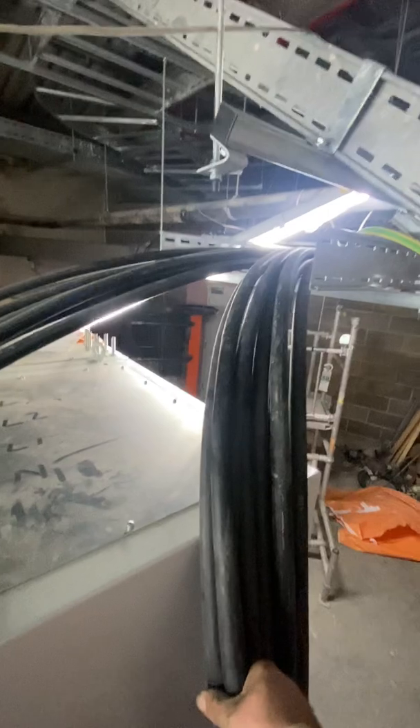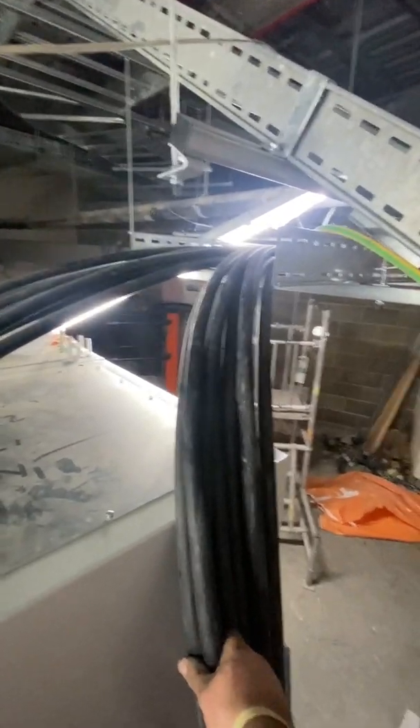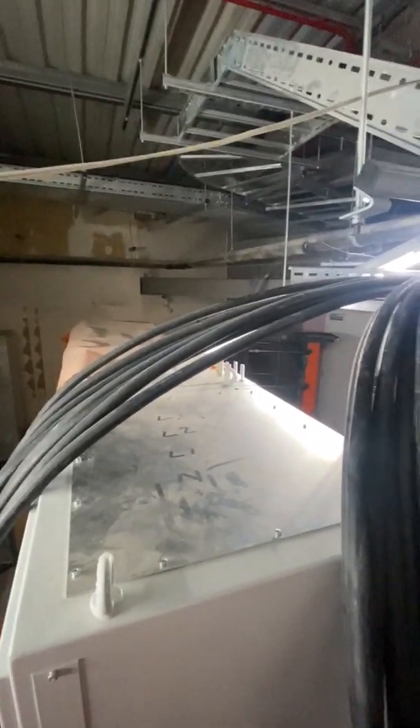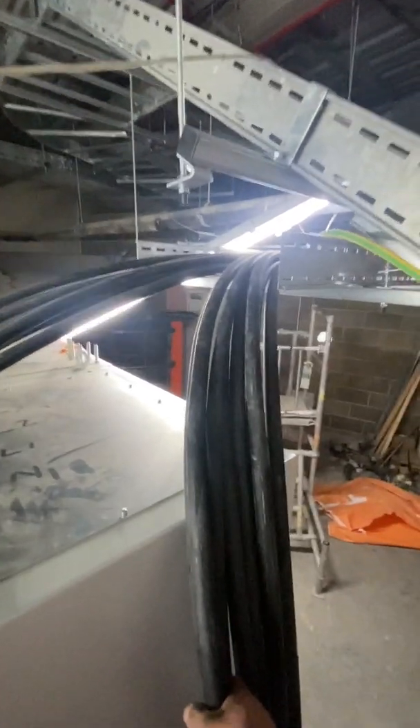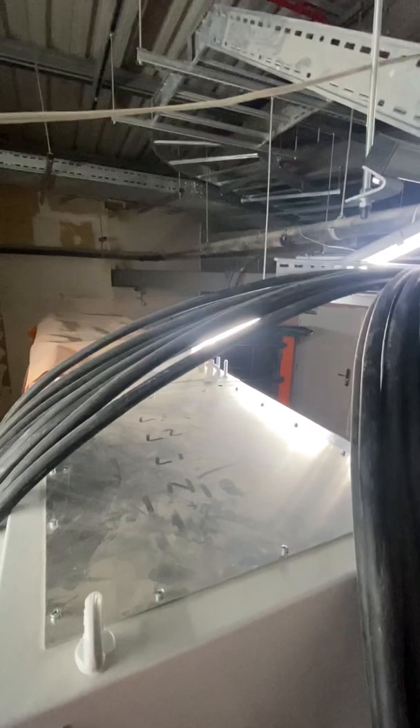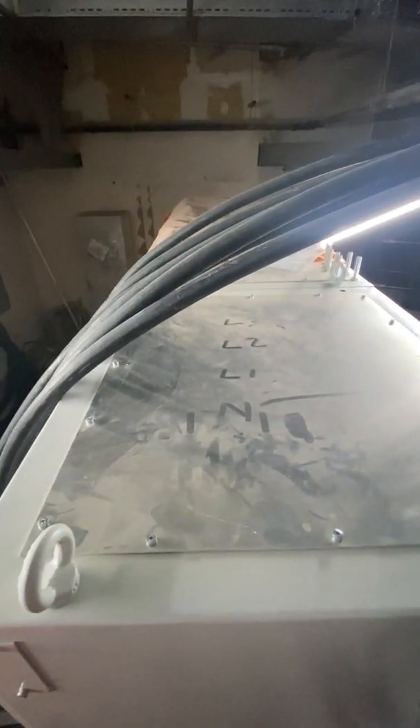I thought I'd do a video because usually when you do videos you go, oh yeah, this is lovely and this has worked out great — but I think this is going to be an absolute disaster. And sometimes it's nice to see an absolute disaster. We'll just see how it pans out. Next job is mark the panel and get it drilled.